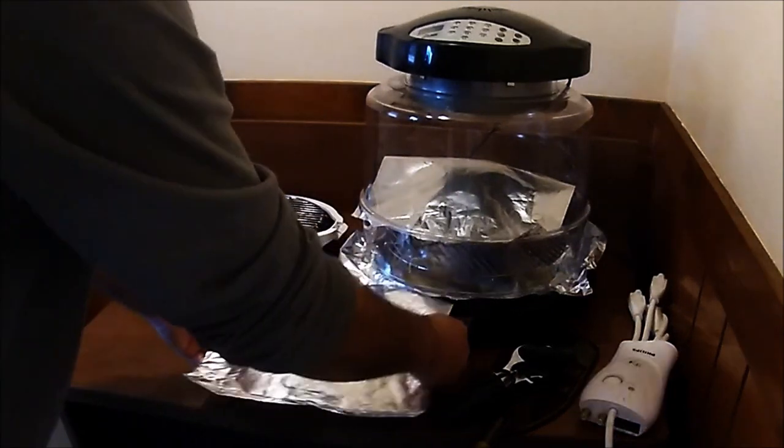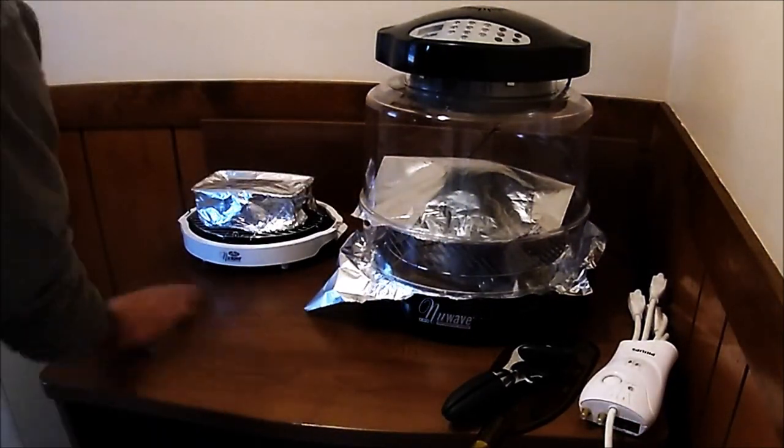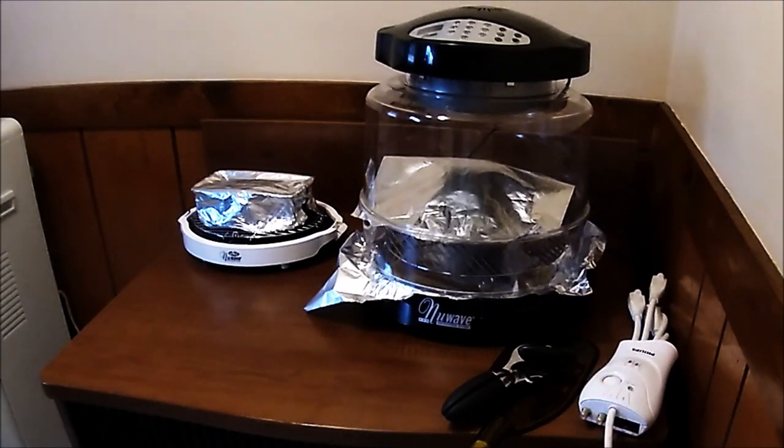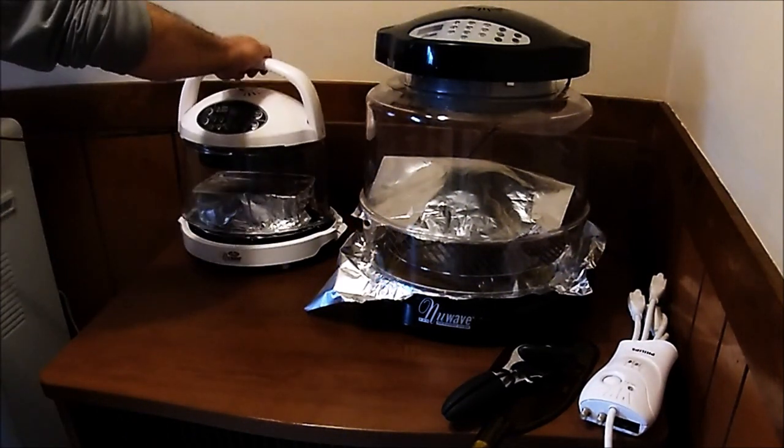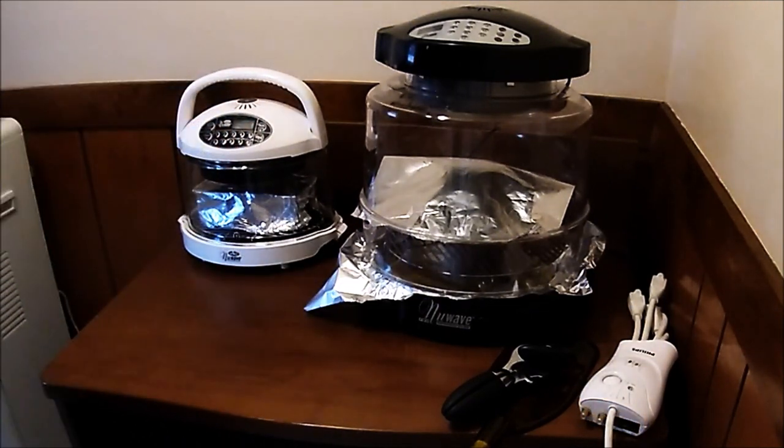I'm going to cover this with foil and use my new Wave Mini. Since these are canned, they won't take as long to cook. If I was cooking real sweet potatoes they would probably take a good 40 minutes or so, but I'm going to do these for about 10 to 12 minutes. Cook time: 12 minutes. Start that.